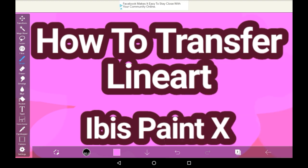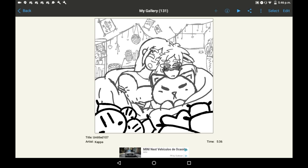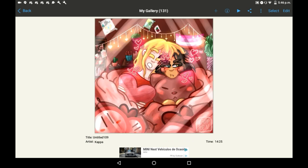Here is an example from my gallery where I did the sketch in one drawing, and then I transferred it into here, did the lineart, and then did the rest of the drawing here. You can do more steps to this process if you want, but I just only needed to do it once.